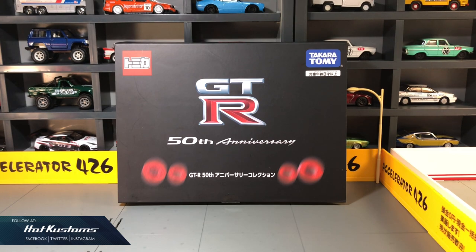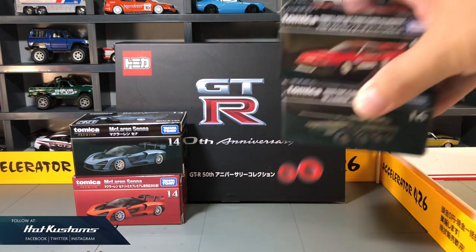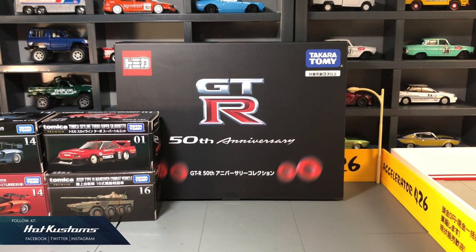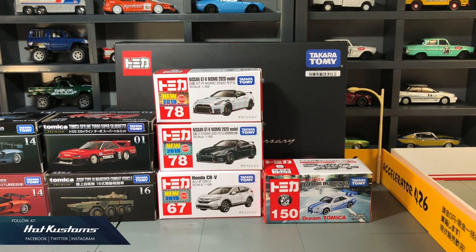Today's feature is on the new Tomica release for the month of July, which was released last weekend in Japan. We have the awesome GT-R50 Anniversary Forecast box set, the pair of McLaren Sana for Tomica Premium which includes the commemorative color, and also the iconic Tomica Skyline Turbo Super Silhouette with the Japan Self-Defense Force Combat Vehicle. The mainline includes the pair of Mismo 2020 models with first color release, and also the Honda CR-V, and lastly the iconic Dream Tomica Skyline, the two Fast 2 Furious R34 driven by Paul Walker. I will feature all these releases in bite-size videos, starting with the Tomica Premium.